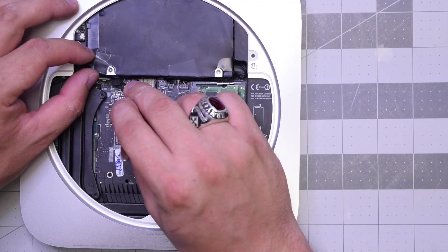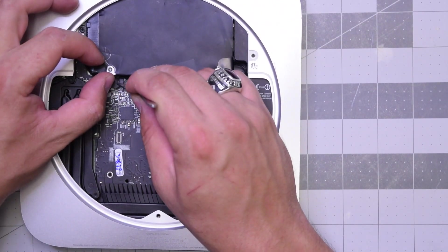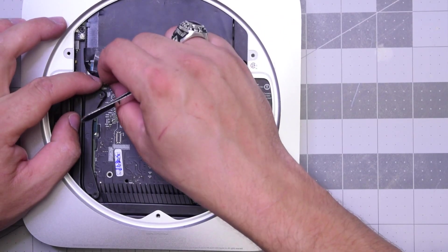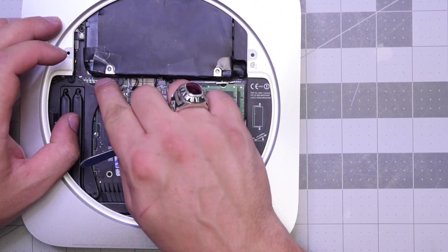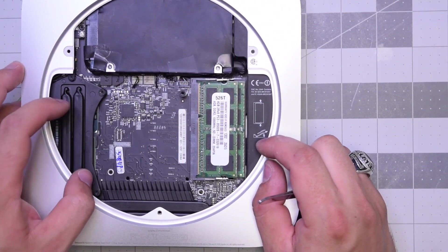That might take a little bit of time. Once those are in, go ahead and plug in both the hard drive and the optical — make sure you hear that click. They should be firmly in. Check all six connections before you proceed.